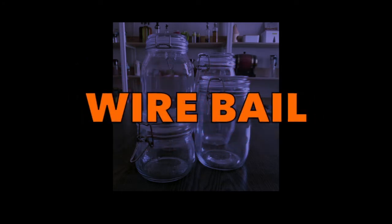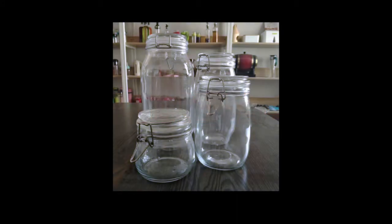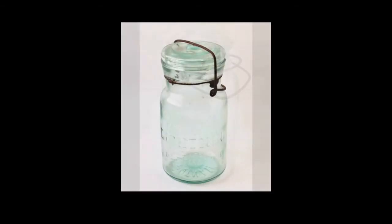There might be more, but that's the gist. The clamped, lightning, toggle, and ball ideal names are generally referring to the vintage versions of today's modern setup. These jars had a glass lid and vase similar to modern versions, but the wire bail mechanism was different as it went over the top of the glass lid instead of sitting in a groove in both the lid and vase respectively.